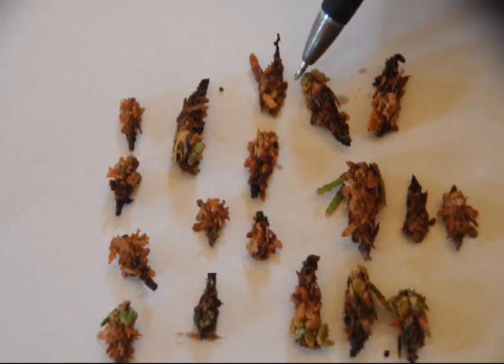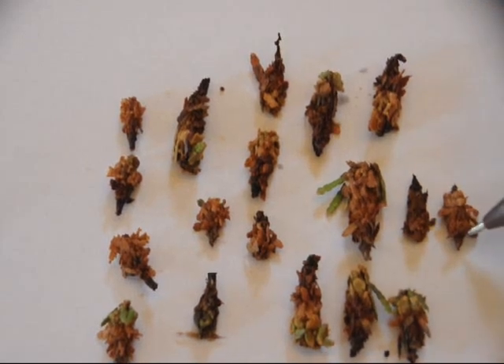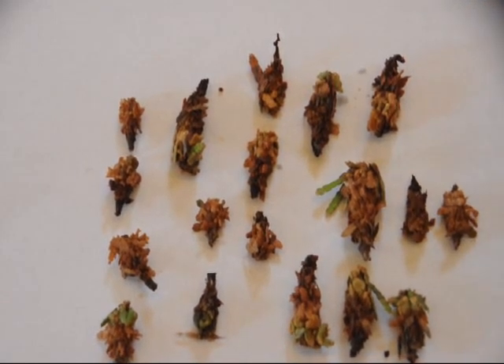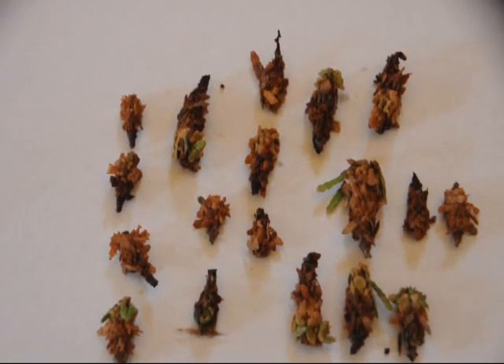It is always better to spray a bagworm when it is young. The smaller the bagworm is, the more often it has to eat in order to grow. So when you spray it, there is a greater chance of that spray actually getting into the system of the bagworm.